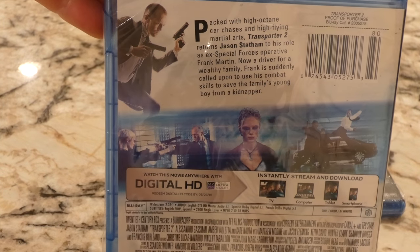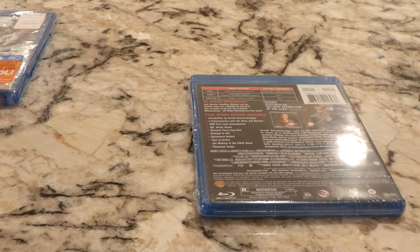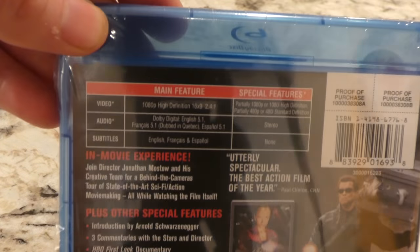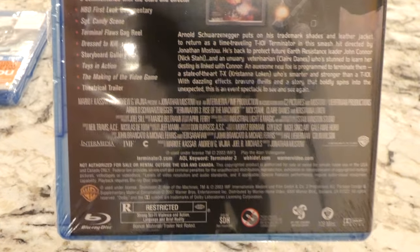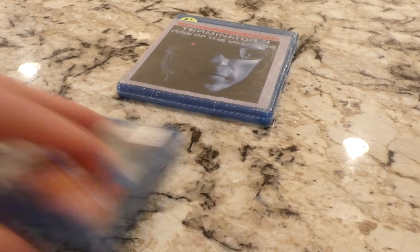Shooting in 4K, courtesy of Panasonic. This is the FZ80 model, available via the link down below, in case you're interested in picking one of these up. I definitely recommend you check out some of my wildlife videos — definitely very impressive video footage out of that.